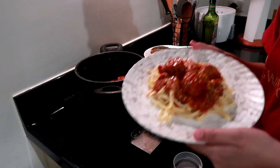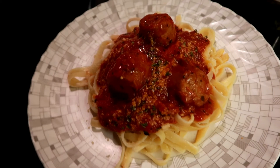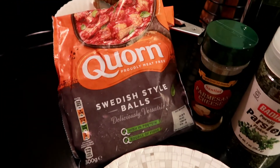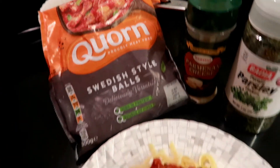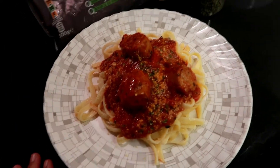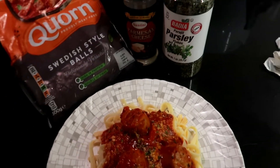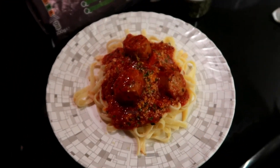So that's it. Here's my finished spaghetti with Swedish style balls from Korn. This is really spaghetti with meat-free balls. I just topped it with parsley and parmesan cheese. To be continued.